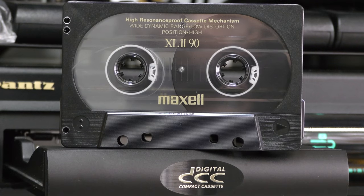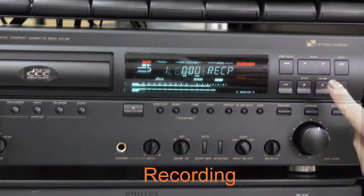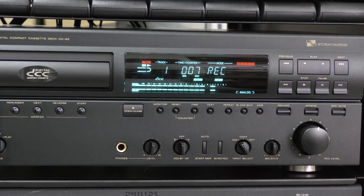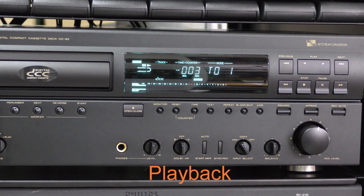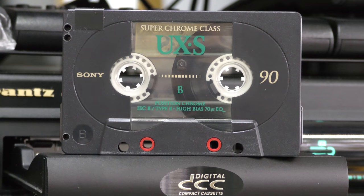First test using the Maxell XL2. The tape immediately gets recognized as a DCC. We noticed some dropouts on this tape. The next tape that we're going to test is the Sony UX-S.